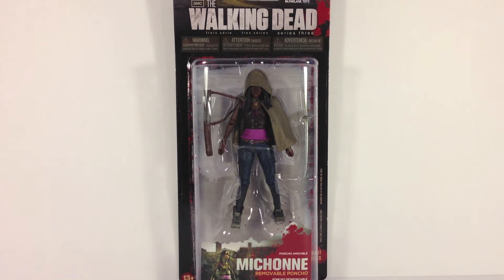This figure is in the same line as Merle, the Michonne pet zombies, and the autopsy zombie. Merle has already been reviewed, so make sure to check that out as well as this one. I'm not going to spend a lot of time on the packaging because it is exactly the same as the Merle packaging.